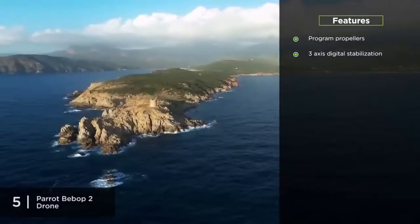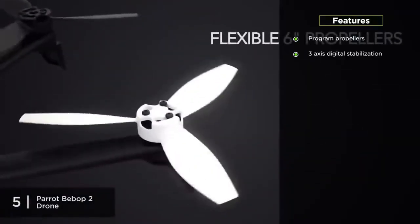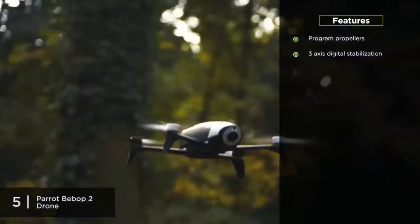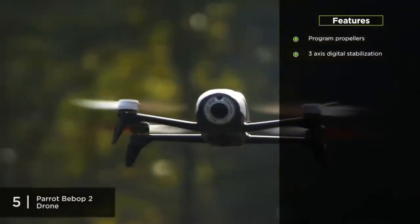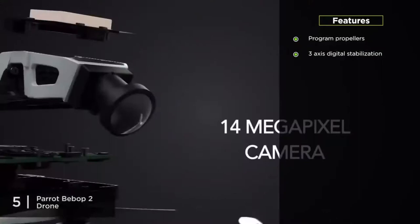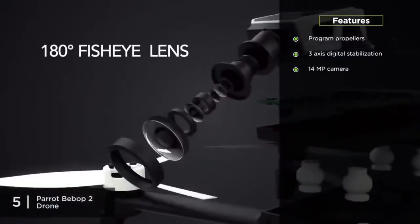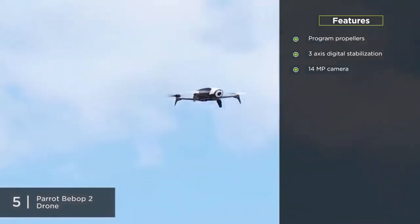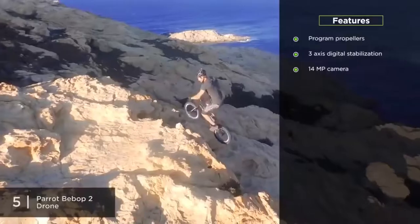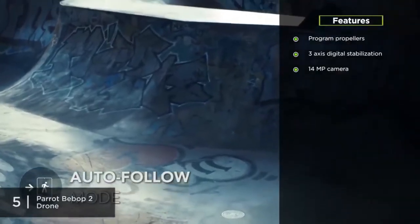The Parrot Bebop II also includes a 3-axis digital stabilization system, capable of flying in all types of conditions. This feature comes in very handy during high-altitude flights when there is a higher chance of dealing with stronger winds. It also includes an enhanced 14MP camera powered by a fisheye lens, making low-light photography and 90-degree-angle photography and filming much easier without significant loss of quality.